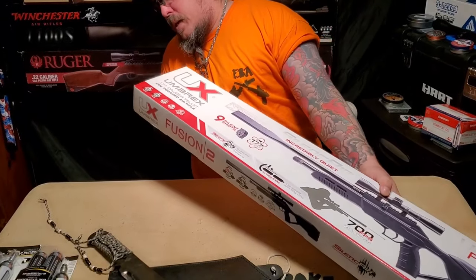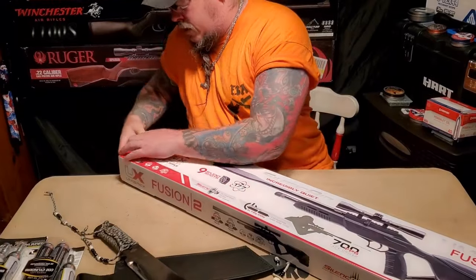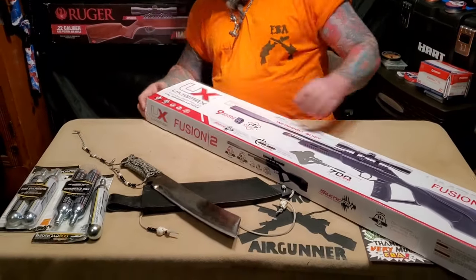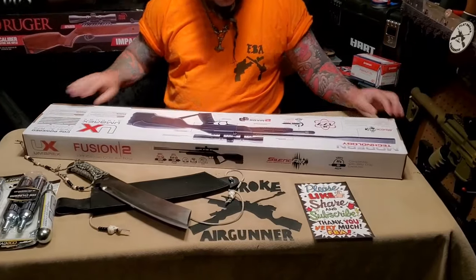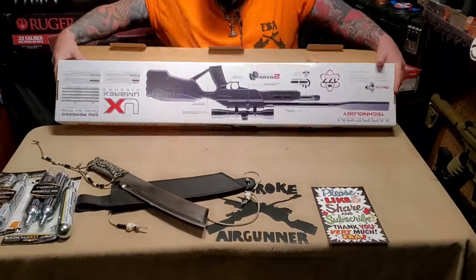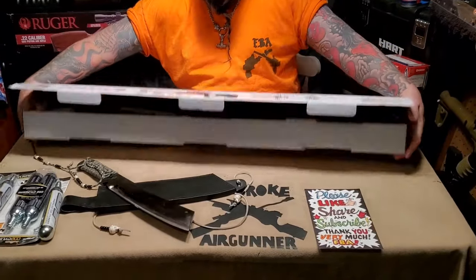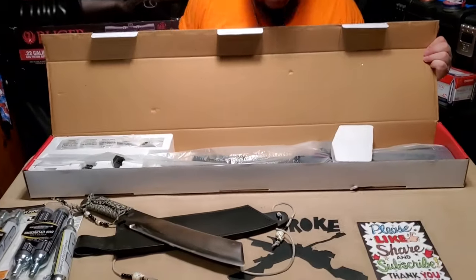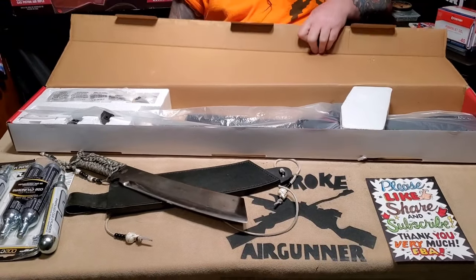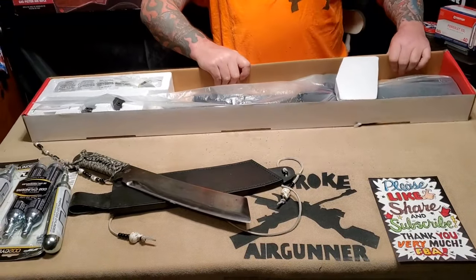Doesn't feel like there's any — yeah, should just be able to open this up. Oh no, wait a minute — there we go.